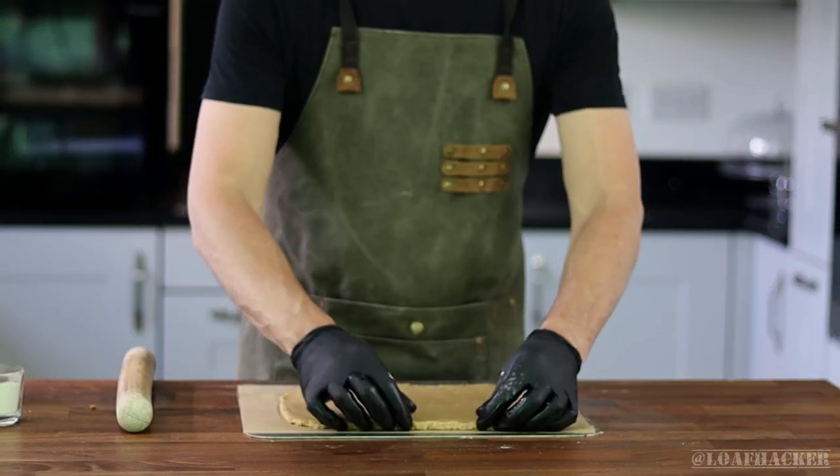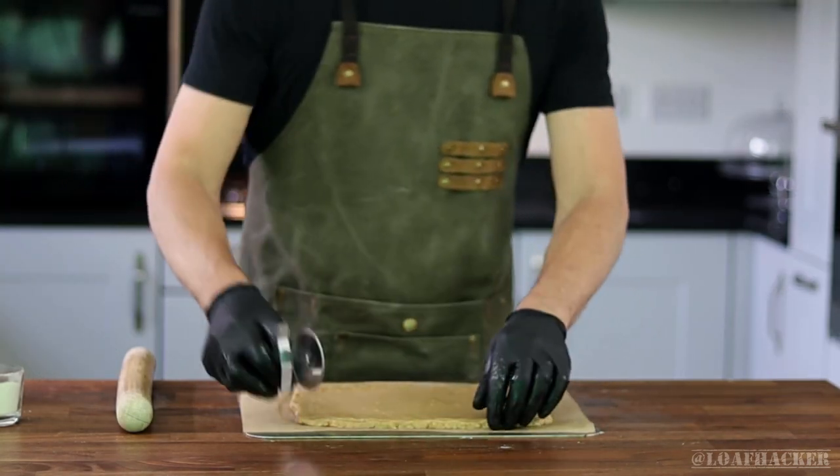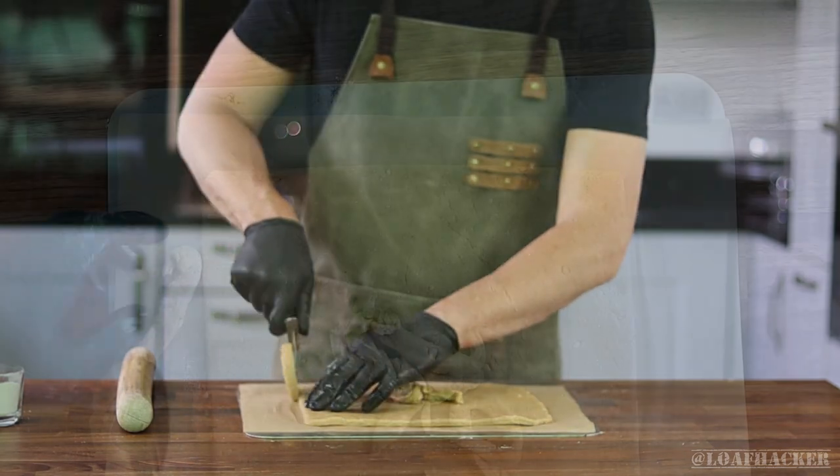An easy trick to square the sides is to simply take a pizza cutter to each side and then roll the scraps back into the center of the dough. This way we'll use all the dough and every treat will have nice squared edges.